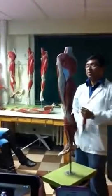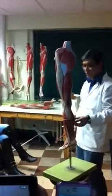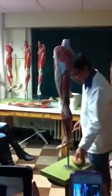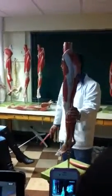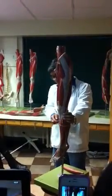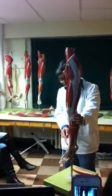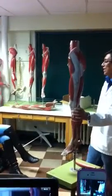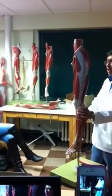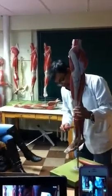We are done with the thigh region. The leg region is easier — we have only a few muscles to learn. In front, the tibia's almost entirely anterior part has no muscle; only partially do we have muscle lateral to the tibia. The first muscle you feel is called tibialis anterior — the tibia is here, and this muscle is anterior to it.